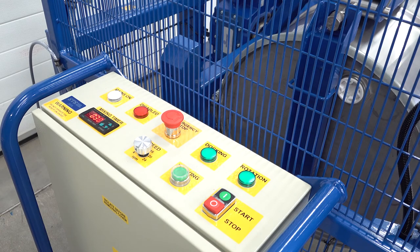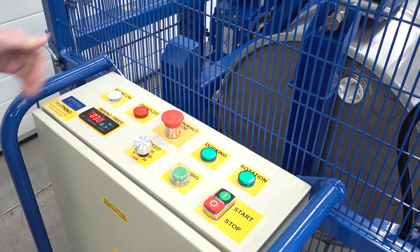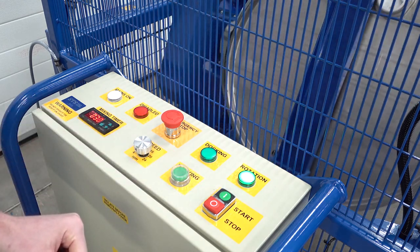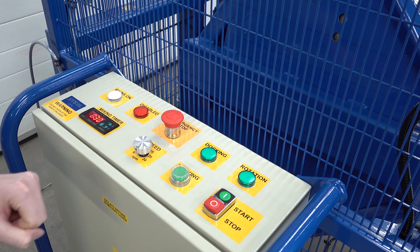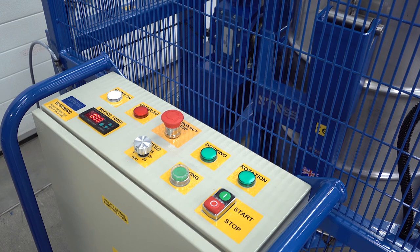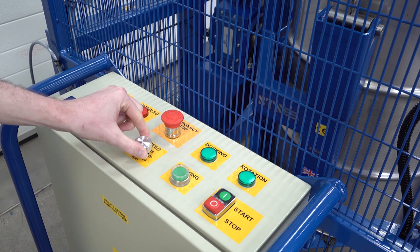We're now looking at the main control panel. The unit is powered up as shown by the white indicator light. Once the drum is secured and we want to rotate, on the right side we have a start and stop button — press start to begin the mix and stop to stop it. When we want to return the drum to the vertical, we press the docking function, which returns the drum into a vertical orientation. In the centre we have our speed control dial to adjust the mixer speed.